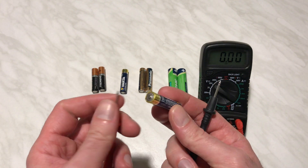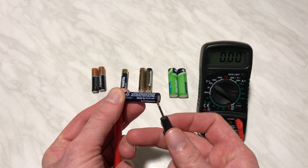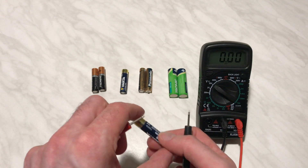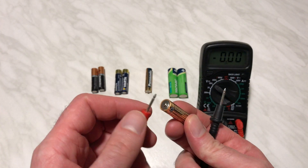Let's check the next one. Connect red to the plus, then the black one to the minus. And again we are reading 1.33 volts, which means these batteries have been used. They are non-rechargeable batteries and they have been used.